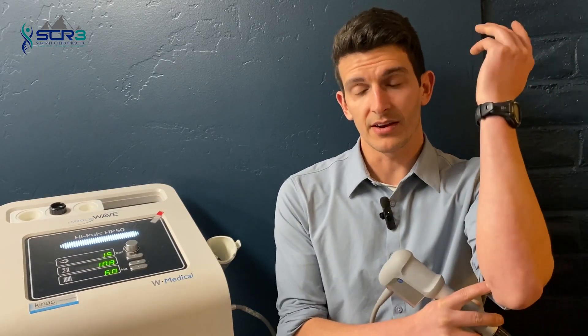Shockwave is a very easy, very nice treatment for a range and host of tendinopathies. For example, the inside of the elbow is a very common area that gets injured in rock climbers, golfers, and especially gripping-type athletes.